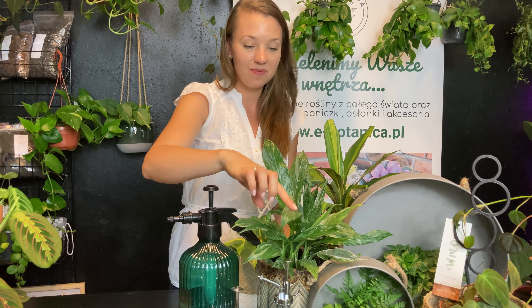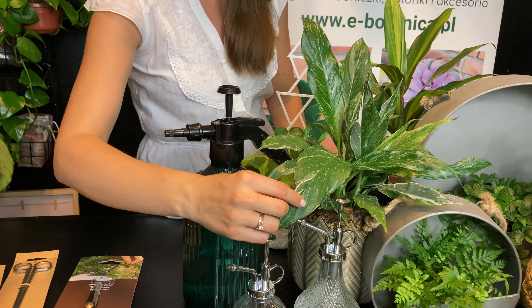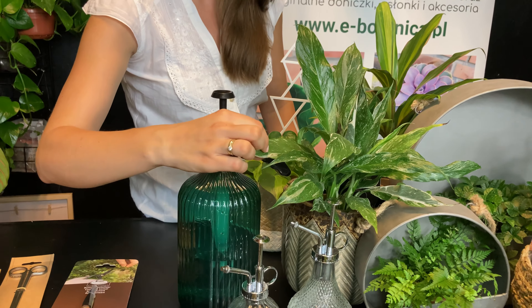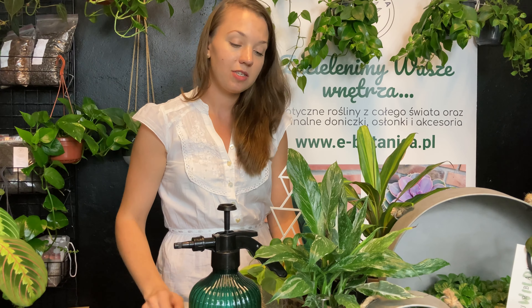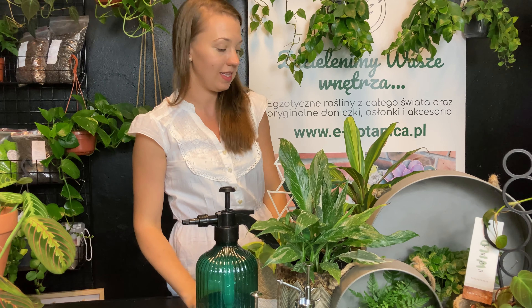Skrzydłokwiat w odmianie diamond — oczywiście z wariegacją. Żeby uprawiać roślinę z wariegacją, zimą przydałaby Wam się lampa, żeby ta wariegacja nie zanikała i nie było regresu tej rośliny. A w ciągu cieplejszych, słonecznych miesięcy wystarczy standardowe oświetlenie, czyli nasze światło dzienne.